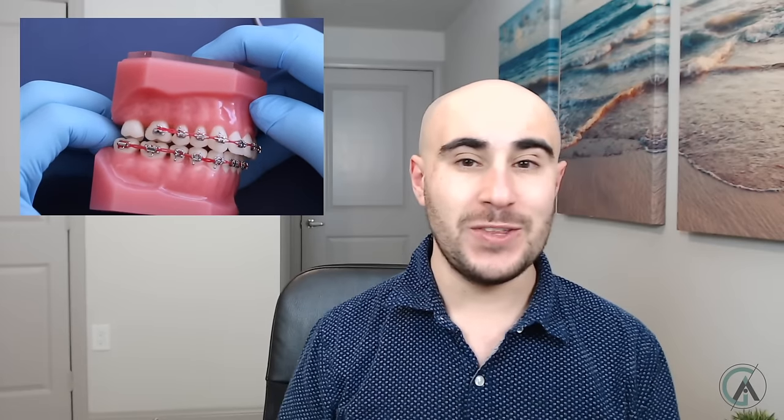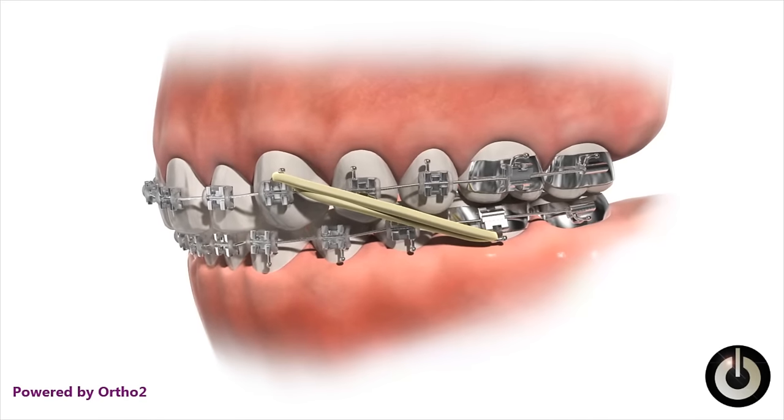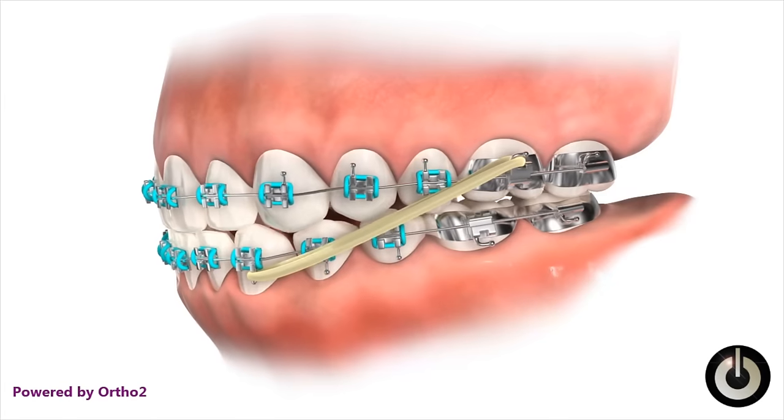If your canine teeth are too far forward compared to your lower ones, or your lower ones are too far back — meaning your upper canines are ahead of your lower canine and first premolar in that groove — that's called a class two bite: your upper teeth are too far forward in relation to the lower. On the flip side, if your upper canines are behind that groove, you have a class three bite, and you probably have somewhat of an underbite. That's how these rubber bands get their names: class two elastics fix a class two bite, and class three elastics fix a class three bite.